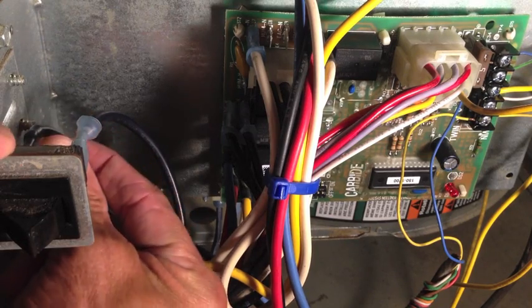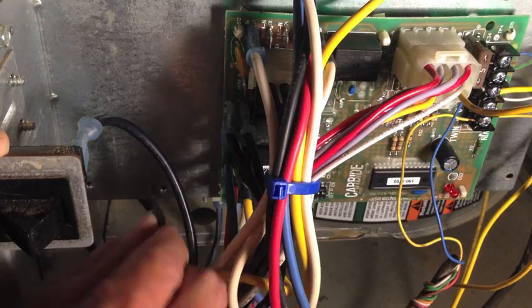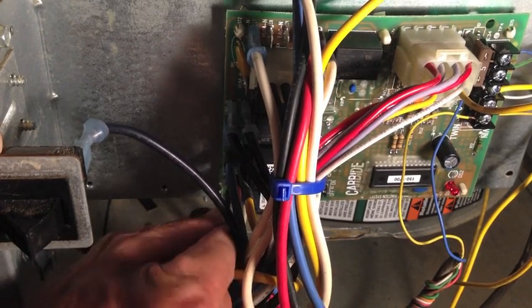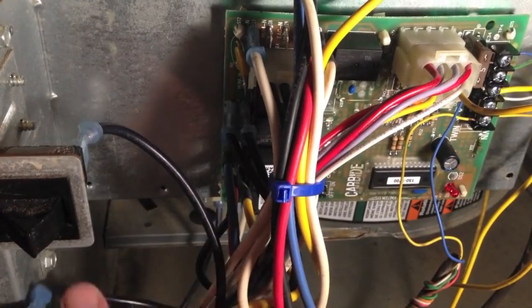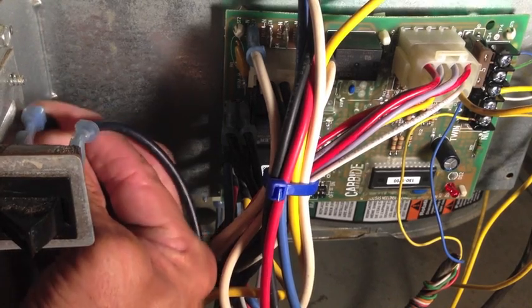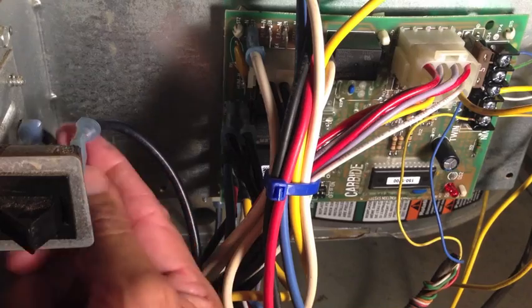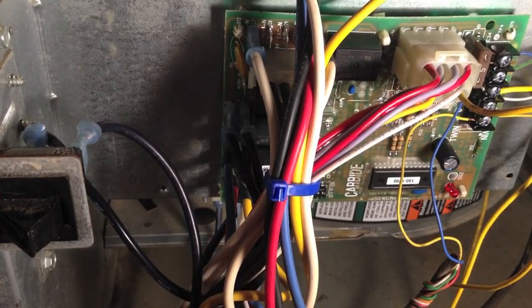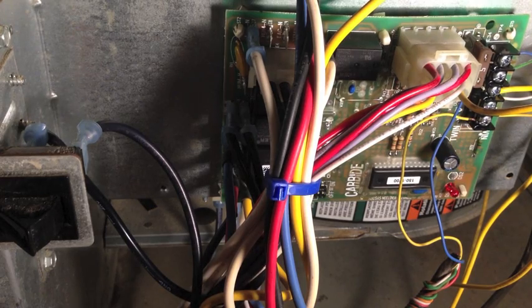I'll put the wires back — take pictures if you need to, to make sure you know where things go. I get that plug back in because my unit's working properly now. I've already repaired this. So when I figured out that my fan was good and my capacitor was brand new, I knew it wasn't the fan or the capacitor. It was something else, and that led me to the circuit board itself.